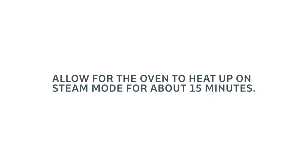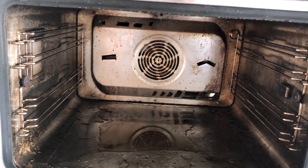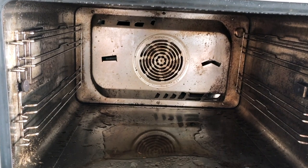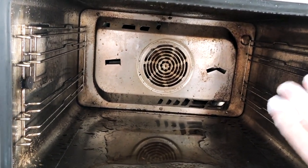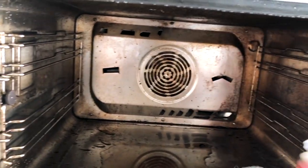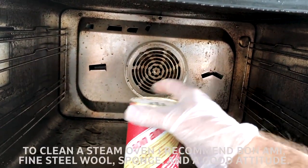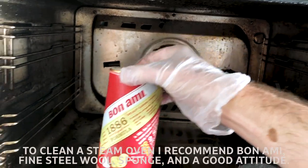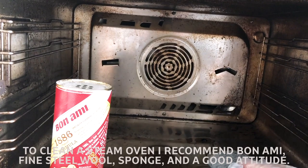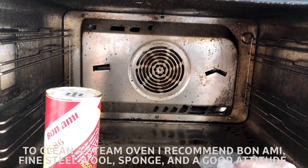After heating it up and powering it down from the circuit breaker, the interior will be wet, which helps loosen things up and makes it easier to clean. For cleaners, I'd recommend Bon Ami — it's not too abrasive — along with a fine steel wool just in case, and a sponge. Wipe it down and we'll circle back in a few minutes.